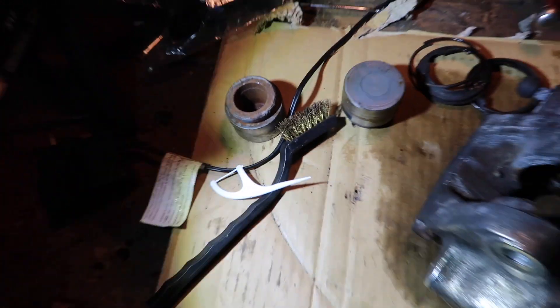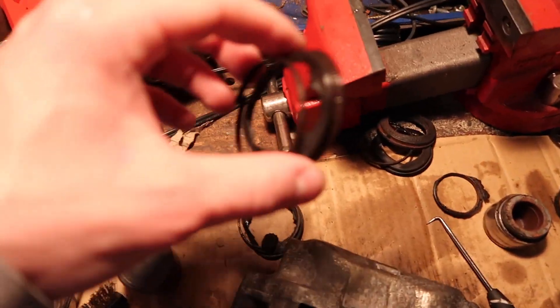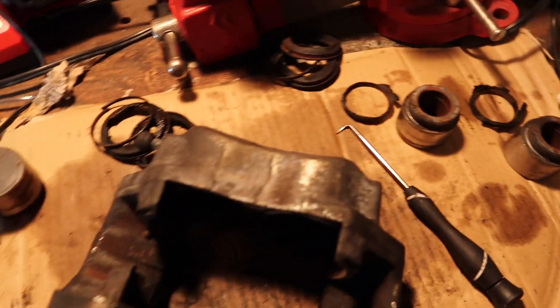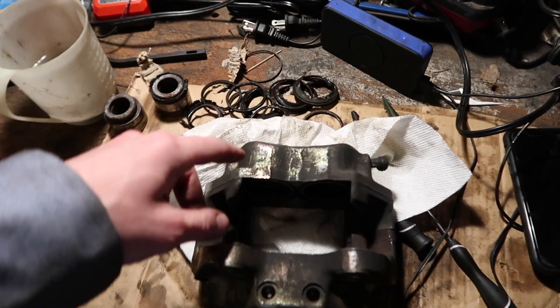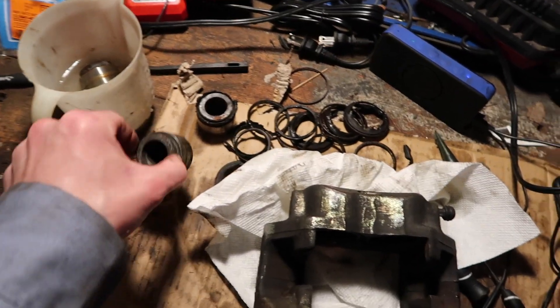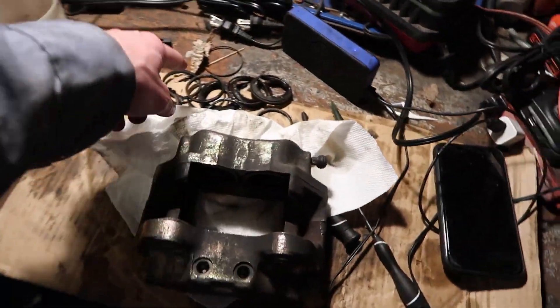I got all four pistons out — one, two, three, four. These are all the old dust boots and rings. I still have the inner black rings to get out. I had to go get a dental pick because you're not supposed to scratch the pistons or the bores, otherwise you'll leak brake fluid. So you've got to use something that won't scratch or gouge it. Finally finished taking off the driver side caliper, and after about two hours of trying to fish these out, I think this caliper was worse. It took a long time — pretty excruciating. Now I've got both of them done and all the old seals out.